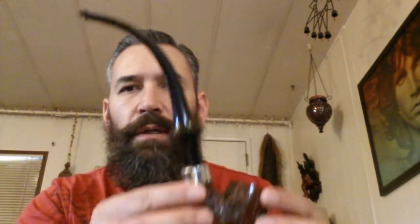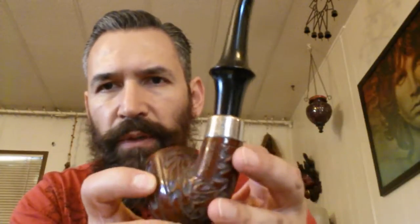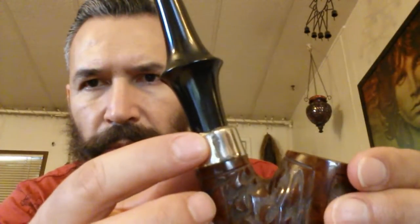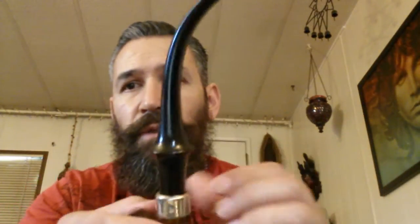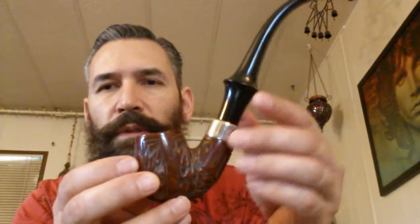The third pipe is my other Wellington — the first one I bought in the set of two. This is the one with the nice rustication pattern on it. I did not wax this; I just buffed it with Tripoli compound and cleaned it out. This is the one with the broken band — as you can see it's still broken, but the band cleaned up very nicely. And I had previously thought the bit was cracked on this one, but it turns out it wasn't — it was just grime and it came off instantly. I was pretty happy about that.